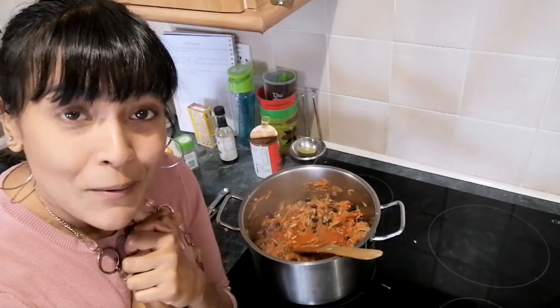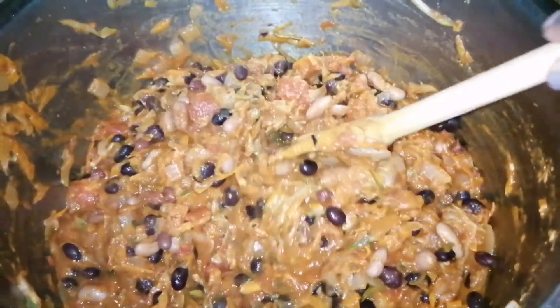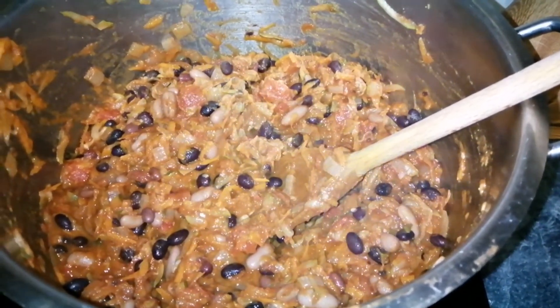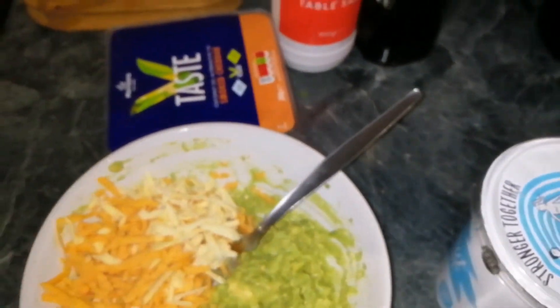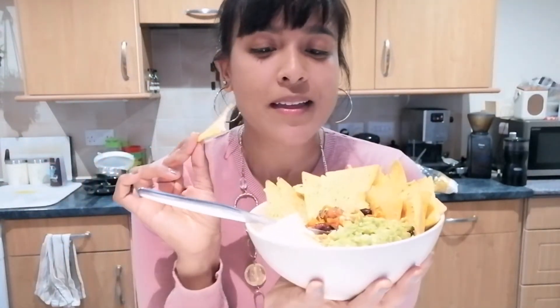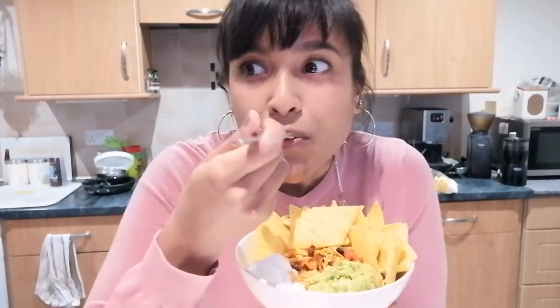I've got a two-hour Zoom acting class so I'm gonna leave this to simmer and come back later. Here is my finished chili — I left it bubbling away for about half an hour. I also added in a tablespoon of liquid smoke. Now I'm going to serve it up — I've got some grated vegan cheese, guacamole, coconut yogurt, and some tortilla chips. Here's my finished chili in the bowl with the guacamole, coconut yogurt, chips, vegan cheese, and the beautiful chili.